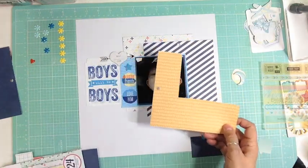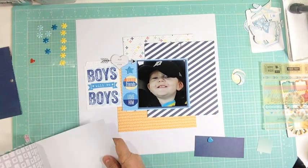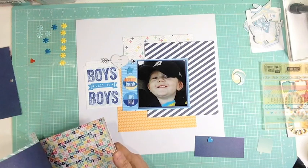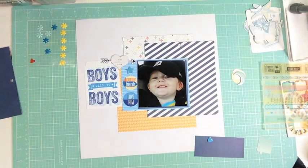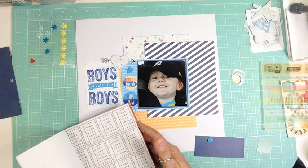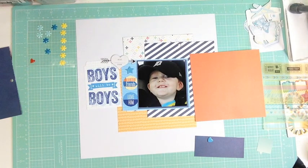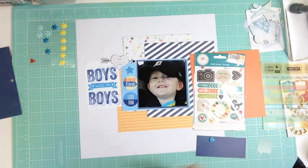At first I wanted to use the 6x6 paper pad the way it was. I've been trying to use 6x6 paper pads more because now instead of buying whole collections, I'll just buy the 6x6 pad — one, because I have enough 12x12 paper; and two, because a lot of times for 12x12 pattern paper they charge me an extra $10 to ship it here. So at least I get nice pattern papers without paying the extra money.